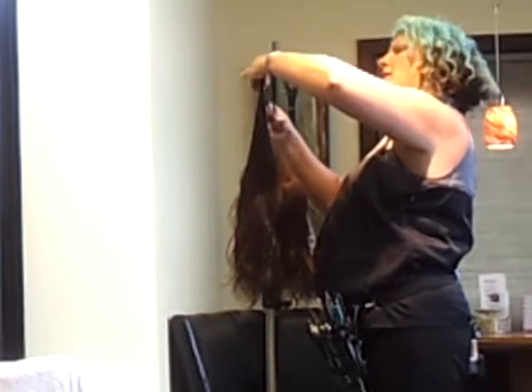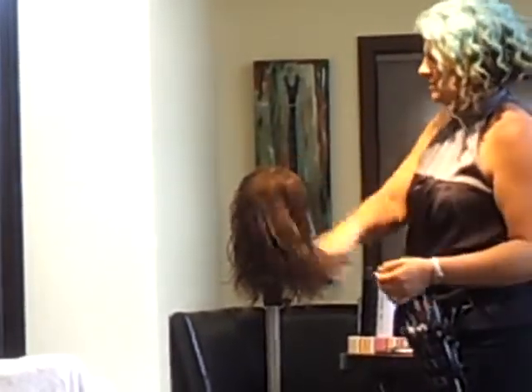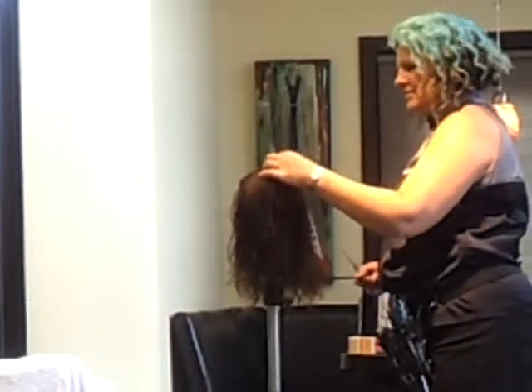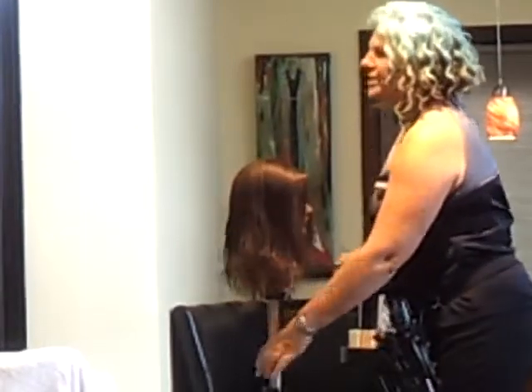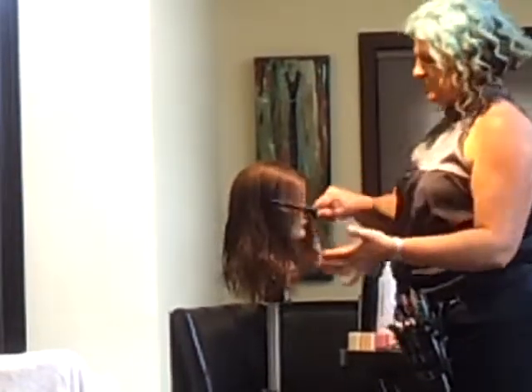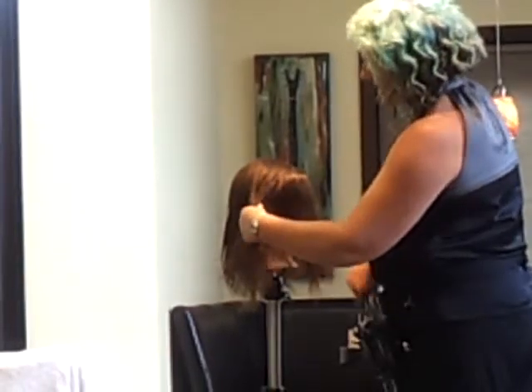When I go back the other way I'll go one past that on the other side, just to make sure it all marries in together nicely. When I get to the other side of the head, in order to cut short to long I need to switch my body position and stand in front of the head — my sections and everything remain the same.